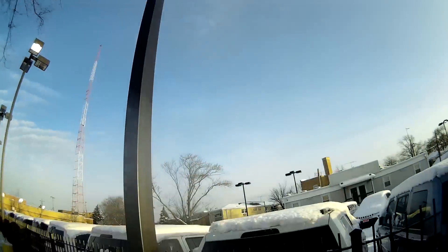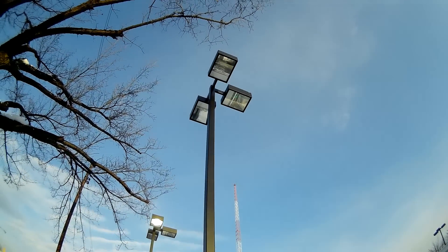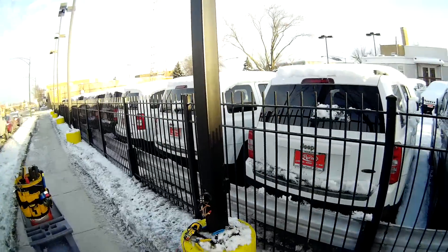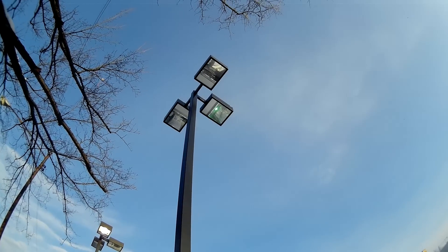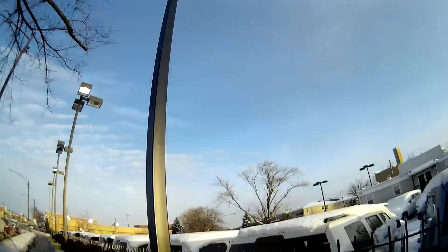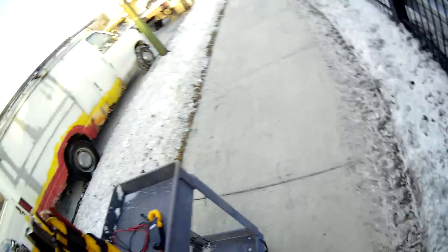So that means whatever blew that fuse — most likely a ballast went bad and blew it out. But we do have power up there, so it's just process of elimination now. I know I have power going up to my pole, and obviously one light's on, so the only other things that could be are: the bulb is bad on those other two, or the ballast is bad. I'm leaning towards a bad ballast because it blew the inline fuse.